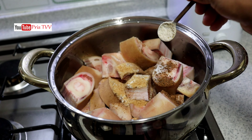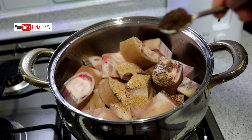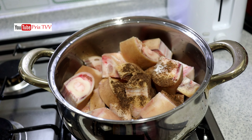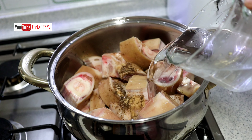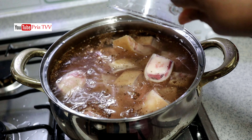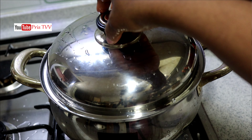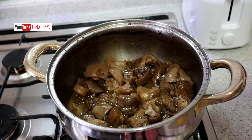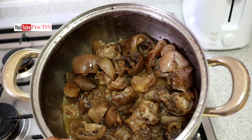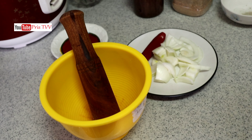I added salt — salt to taste — then I'll add seasoning powder, and I'll put onions, add water, and allow this to cook. I also added a local powdered spice. I'm going to allow this to cook. Cow skin takes a long time to cook, so this is the next day now and it has softened.